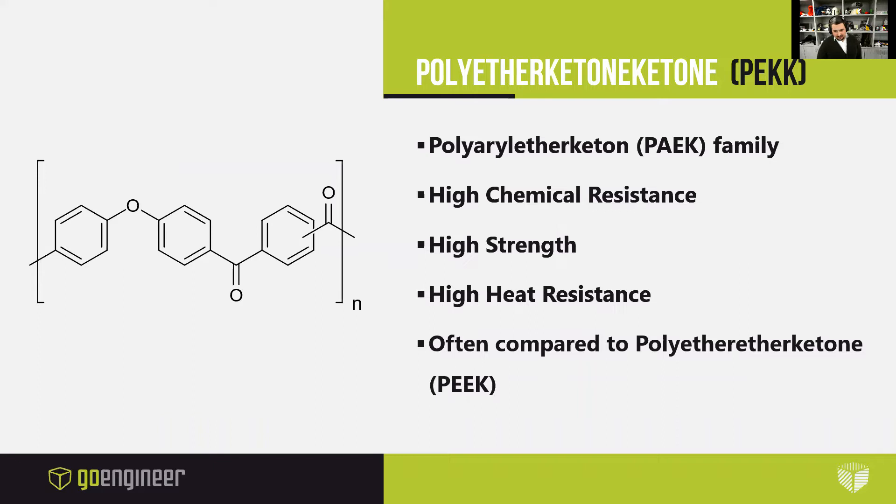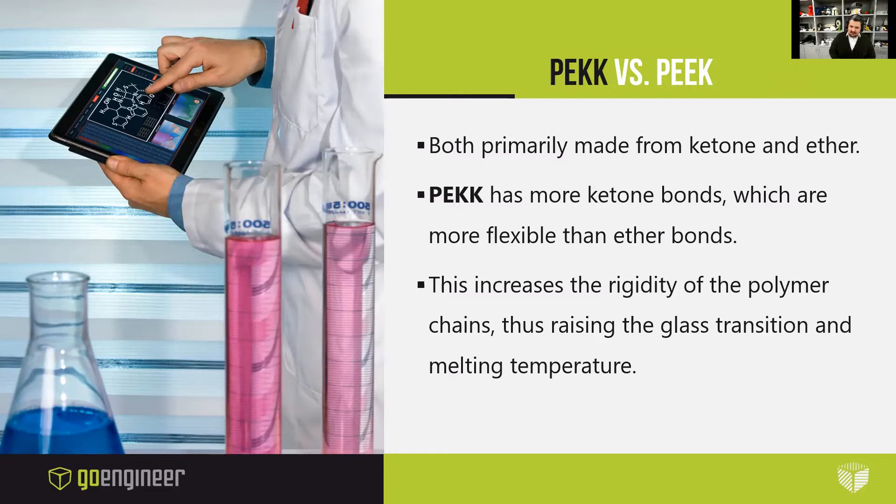PEKK is highly chemical resistant, has high strength, high heat resistance, and it's often compared to polyether ether ketone, which is PEEK. When I had visited clients' facilities and we were discussing Stratasys material applications, once I mentioned Antero is a PEKK-based material, sometimes the client will ask if I meant to say PEEK. So I just wanted to briefly talk about the differences between PEKK and PEEK, and why PEKK is the superior choice for additive manufacturing.